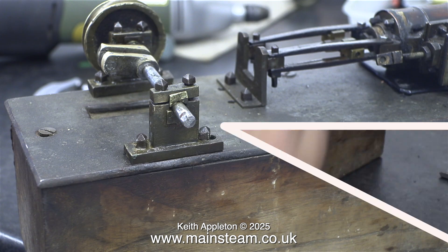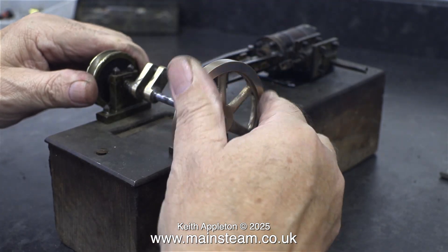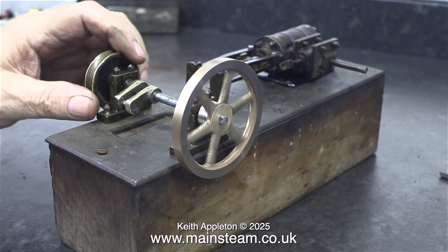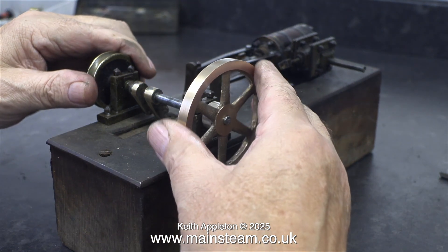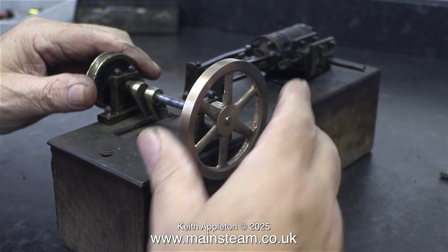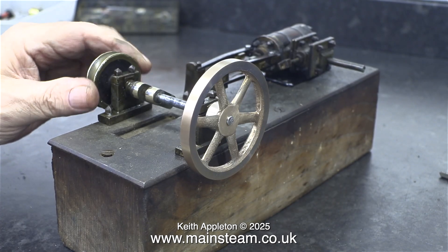After considerable time, finally, the flywheel fitted on the end of the crankshaft. And guess what? It's running quite true. Not perfectly true, but that is not due to my filing — that's due to the fact that the entire crankshaft is very weak at the crankpin.